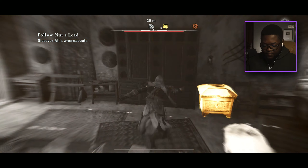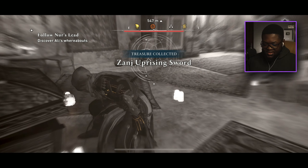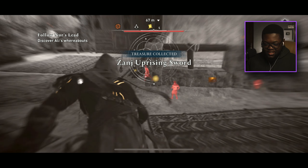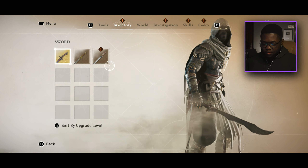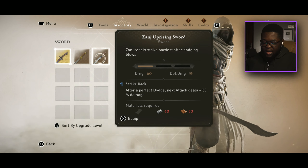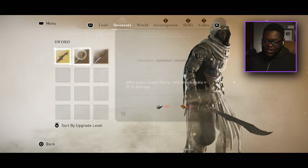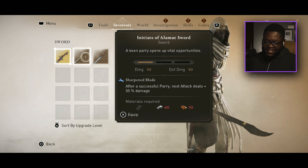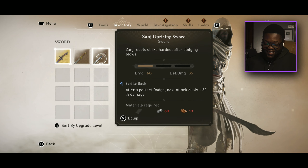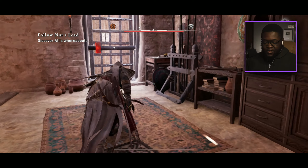There's the chest — easy money! Zanj Uprising Sword. 'Zanj blades strike hardest after dodging blows.' I kind of regret buying the outfit and sword from the store because we don't need any of this now. We literally skipped everything — but I'll take it all if it's free.